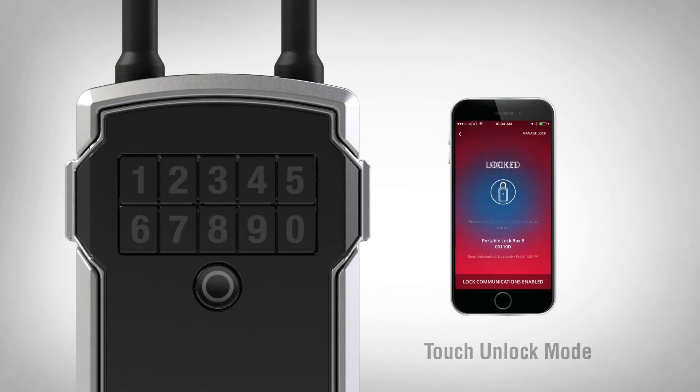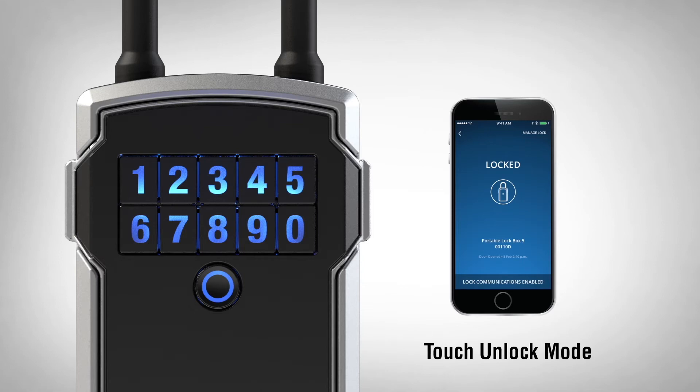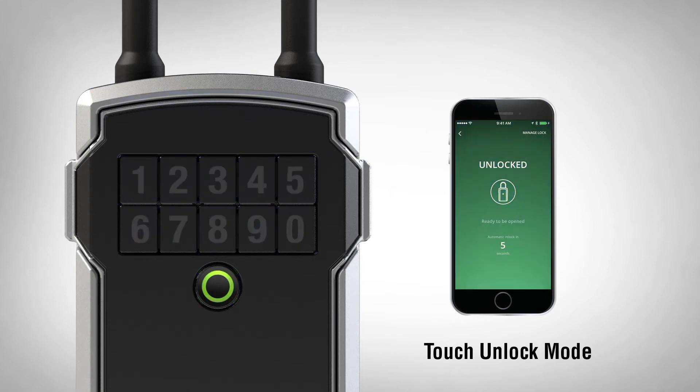To access your lockbox in Touch Unlock mode, press any button to wake the lock. The lockbox will light blue when awake. When your phone is in range, the lockbox will light green, granting access.